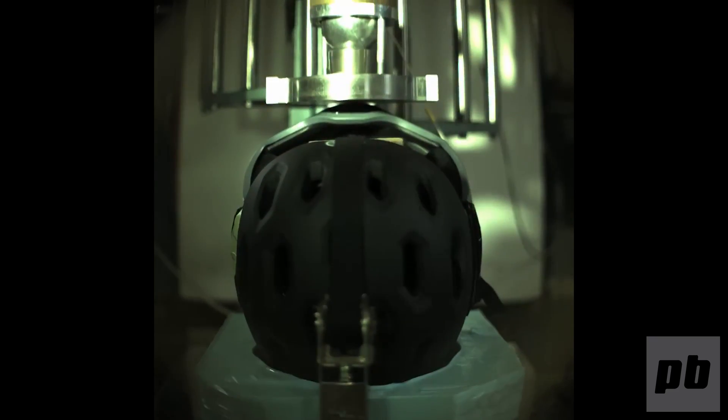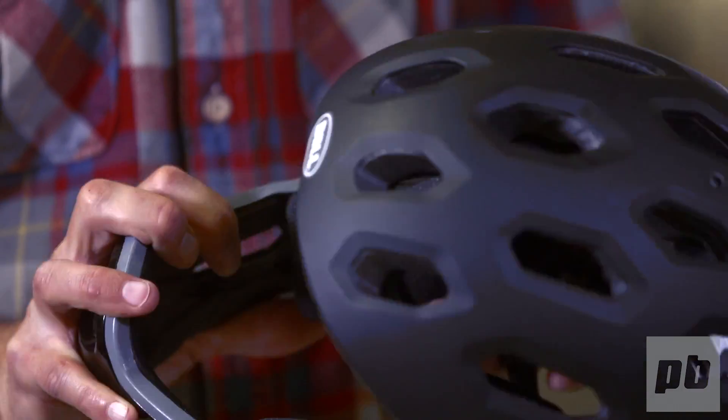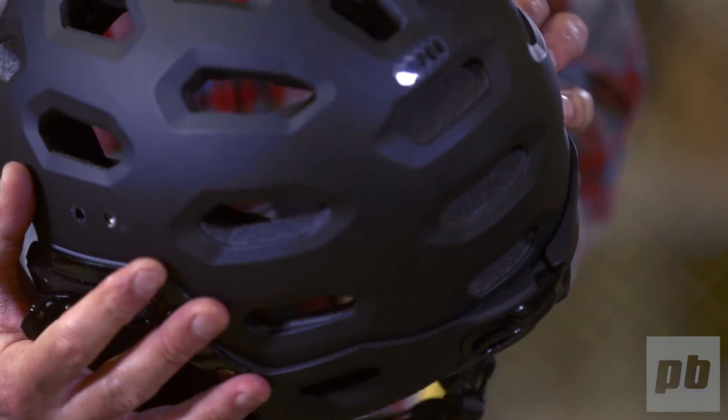Primarily we're measuring the deflection of the chin bar, but we're also looking to see if the chin bar breaks in any way, or if the mounting of the chin bar to the helmet is sacrificed.